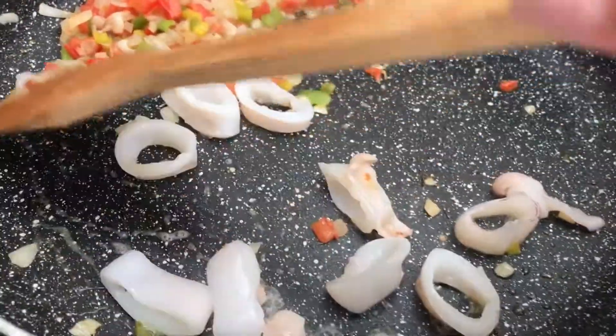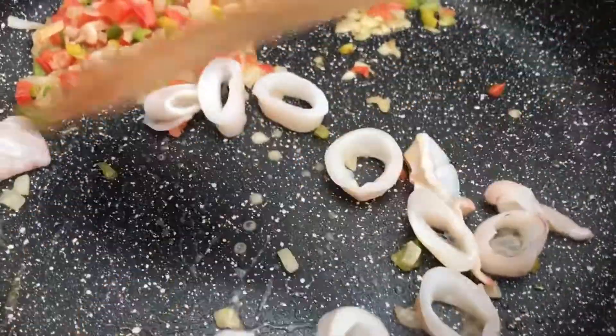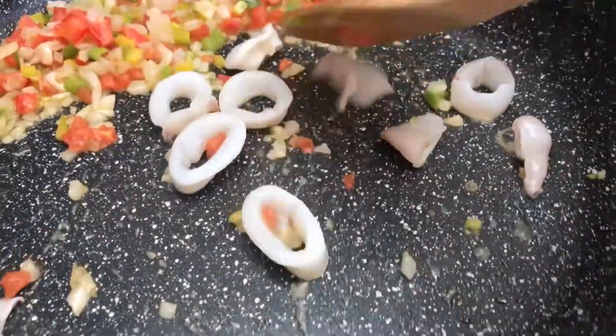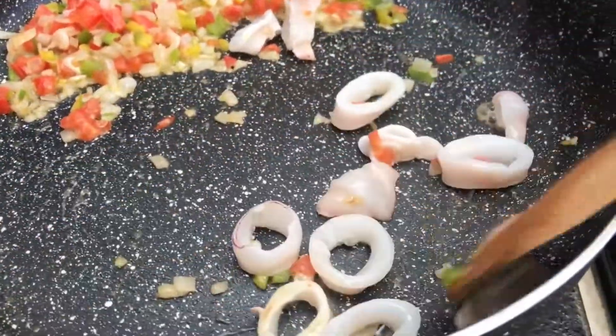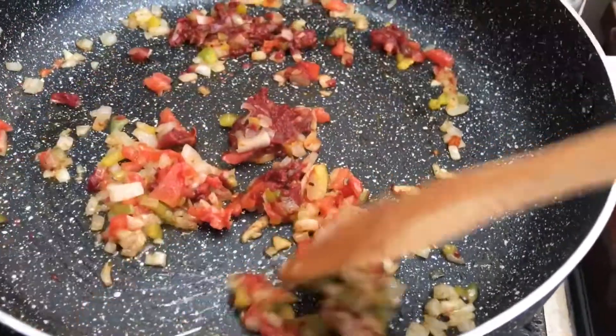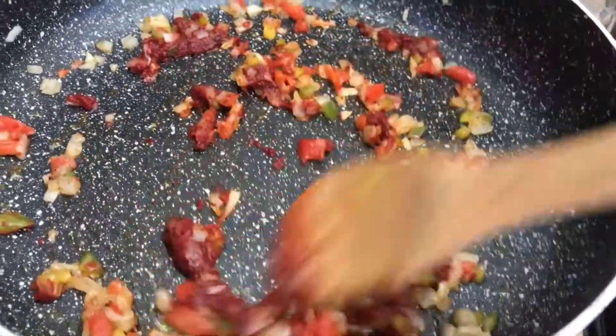I'll add a little onion and let it cook for a bit.